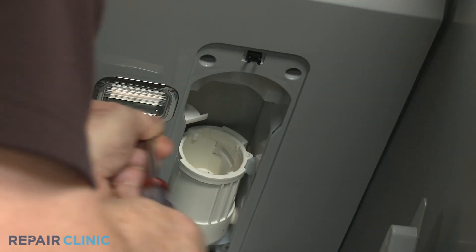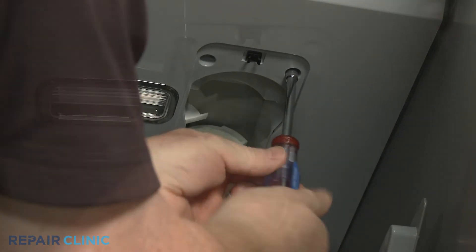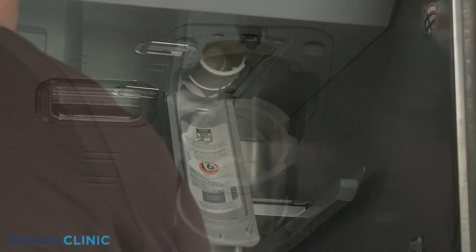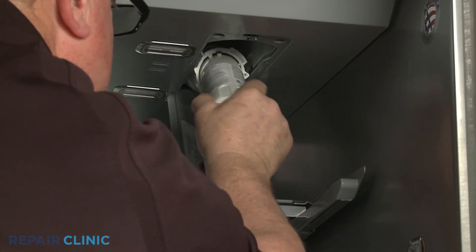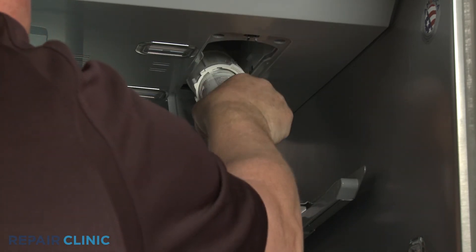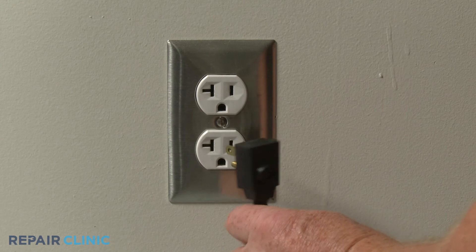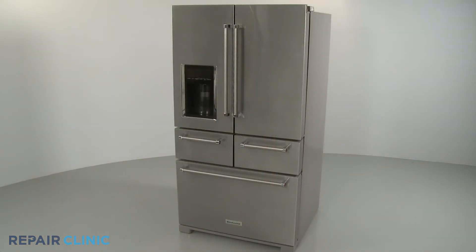Re-thread the screws. Re-install the water filter and close the cover, and your refrigerator should be ready for use.